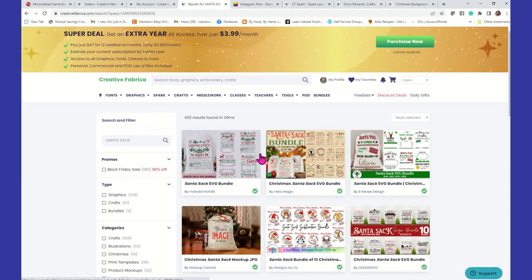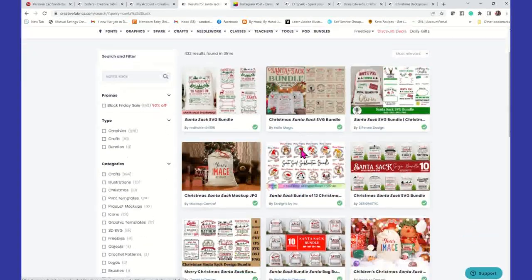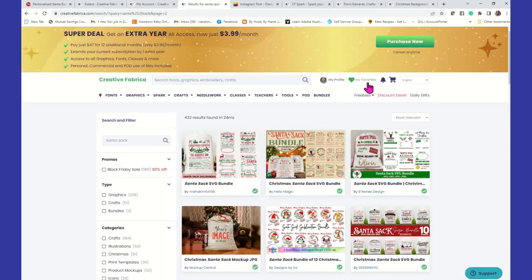All right guys, here we are inside Creative Fabrica. I've shown you how to use Creative Fabrica for digital images, but as you can see there's a lot you can do inside Creative Fabrica. I kind of call it the one-stop shop, because that's really what it is if you're a crafter. So what you can do is in the search field, you'll just type in Santa sack and enter, and it's going to give you all these mock-ups for the Santa sack. I have a monthly membership with Creative Fabrica so I don't have to pay anything additional. You can also have a monthly subscription. You don't have to have a subscription to use Creative Fabrica because they do offer a lot of freebies and discount deals on a daily basis.